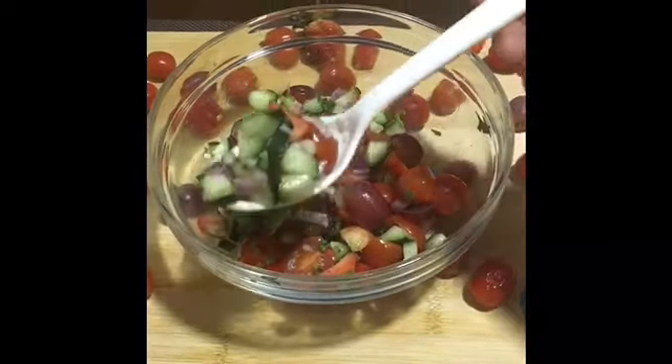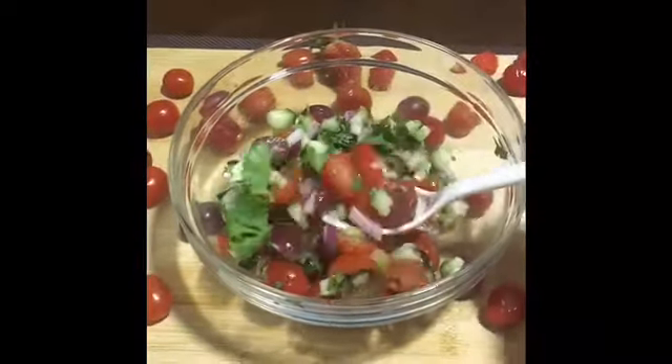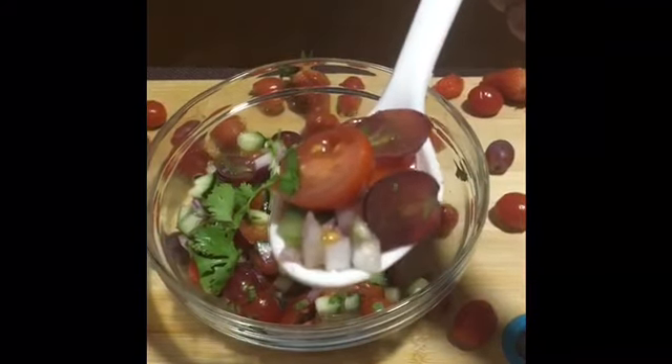Hi Friends! Welcome back to my channel, Vrinda's Cooking Magic. Now we are going to do the Cherry Tomato Strawberry Salad.